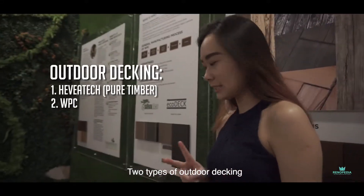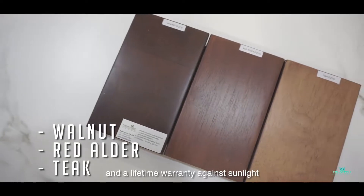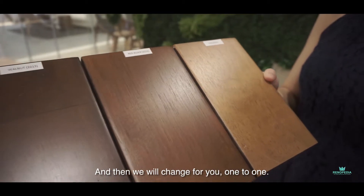We have two kinds. One is the Pure Timber, which is a TVA-type. TVA-type has a 15 years warranty and a lifetime warranty against light. A 15 years warranty against crack, and then the lamination — which is the peel-off — that will change for you one-to-one.